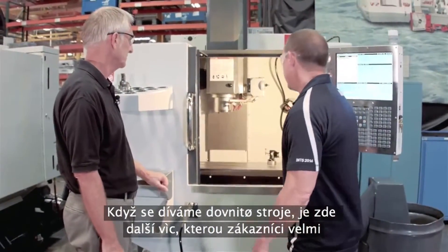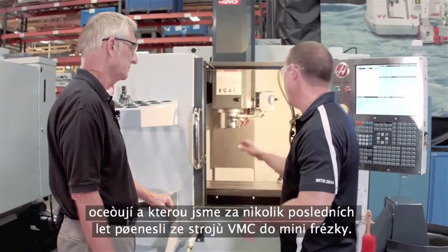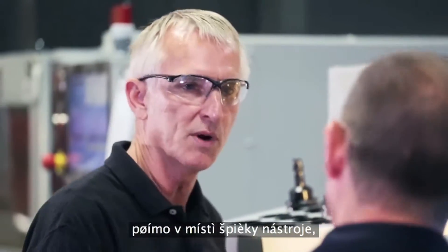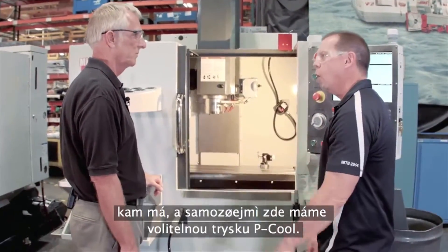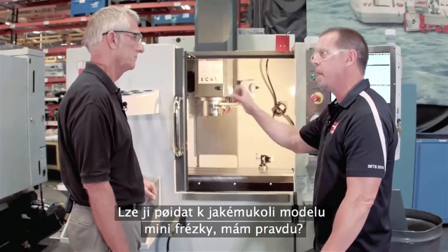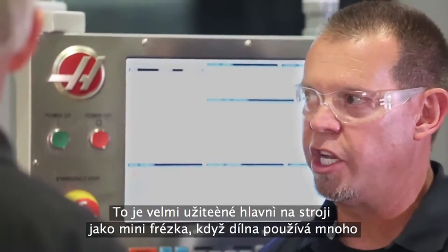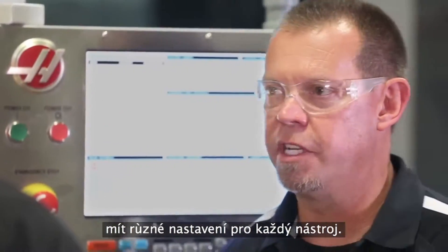Moving to inside the machine, another thing that our customers really like — that we've had in the last couple of years on the VMCs — you've brought to the Mini-Mill: we've got a coolant ring in here now. It's been very popular on the VMCs, so we made a smaller version, but it puts tons of coolant right on the part, right on your tool tip, right where you want it. You can adjust each nozzle independently. And of course, the option we've always had is P-Cool — you can still add that on any of the Mini-Mill series. P-Cool puts the coolant right at the tip, right wherever you want it. That's a big deal, especially on a machine like a Mini-Mill where a job shop may have many different setups at once — you can have a different setting for each tool.